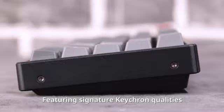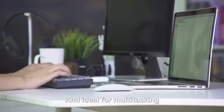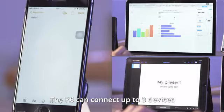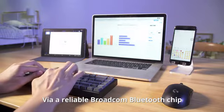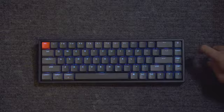We've got you covered. Featuring signature Keychron qualities and ideal for multitasking, K6 is compatible with macOS and Windows. The K6 can connect up to three devices via a reliable Broadcom Bluetooth chip, or you can connect to a single device with a Type-C cable.